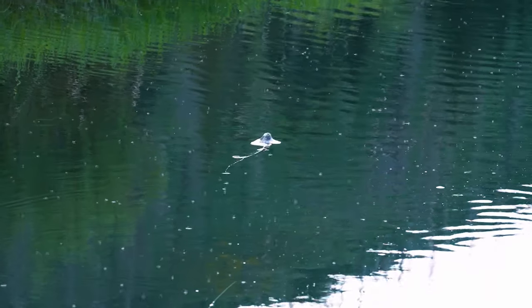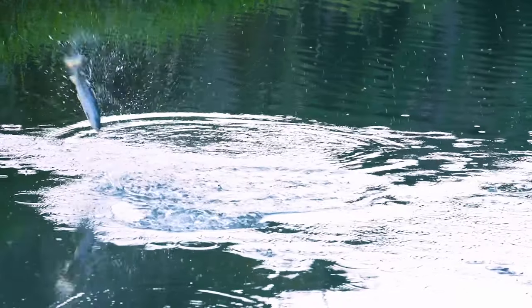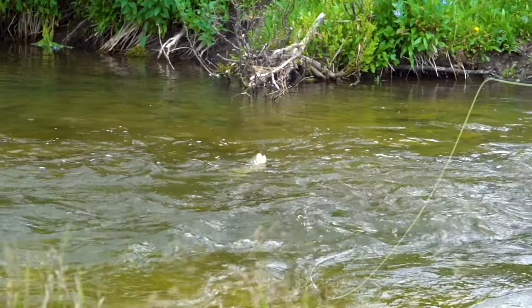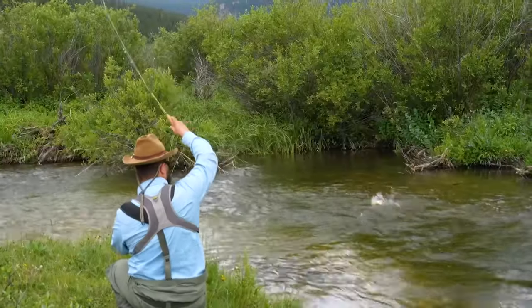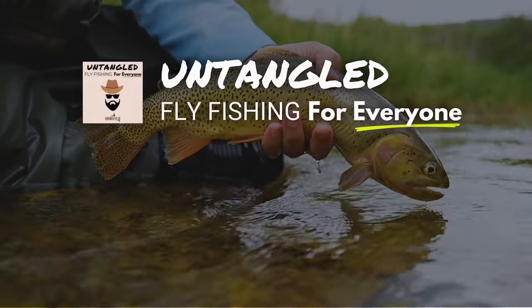On today's episode of Untangled, I'm going to walk you through how to fish this particularly difficult hatch, and you are going to leave with all the tools that you need for an incredible day out on the water. This is Untangled, fly fishing for everyone, presented by Ventures Fly Company.